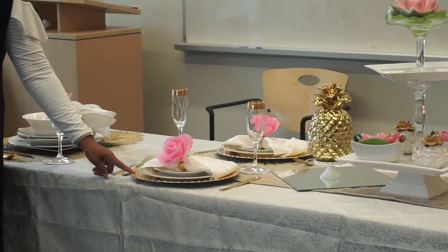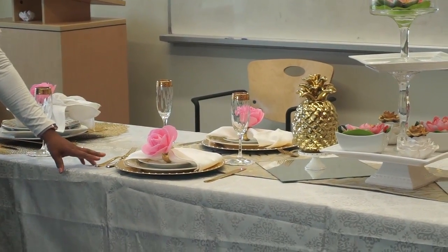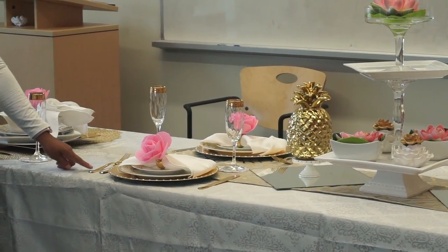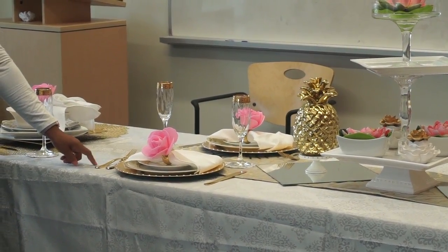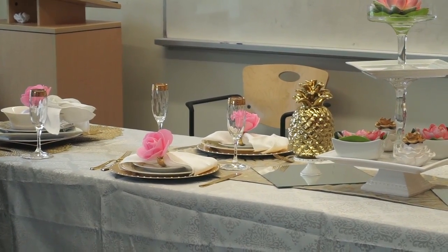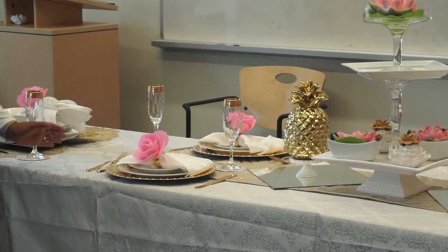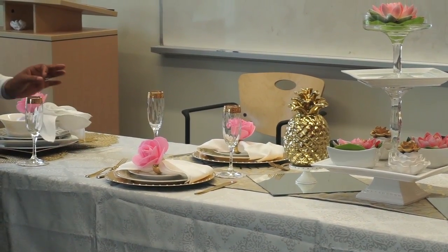Over here, this place setting is not having soup, so we don't have a soup bowl. So we have the knife and we have two forks. Why two forks? One for salad — they're going to have a salad and then they're going to have their main. The salad fork is usually a little bit smaller. You're going to use that first. So as your plates go down, your utensils go in.